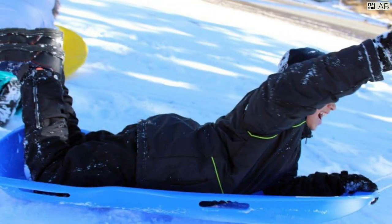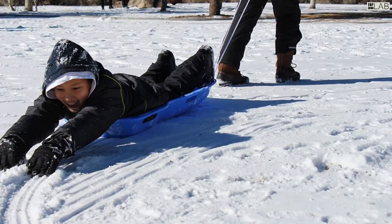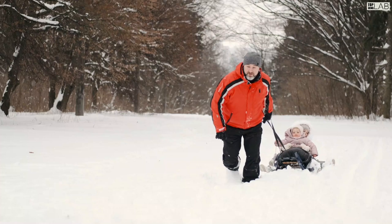Ideal for adults and kids, this Downhill Extreme plastic sled includes two sets of reinforced handles to grip while riding in any rugged conditions.